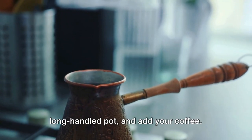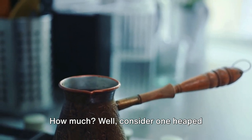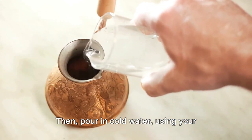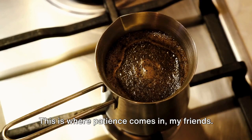Take your cezve — that's a small, long-handled pot — and add your coffee. Consider one heaped teaspoon per demitasse cup. Next, add sugar to taste. Then pour in cold water, using your coffee cup to measure. Place your cezve over low heat. This is where patience comes in, my friends.